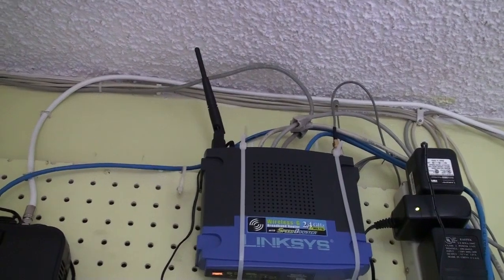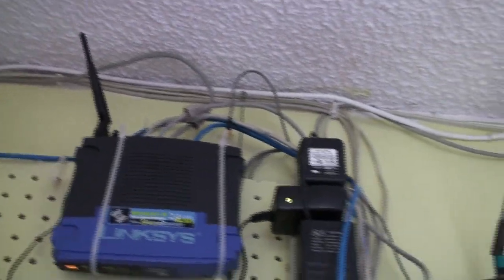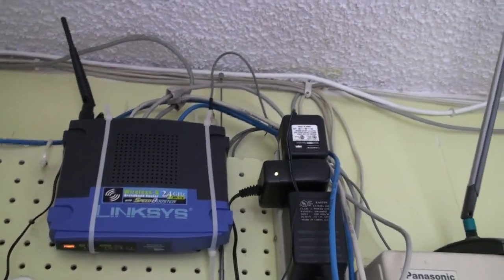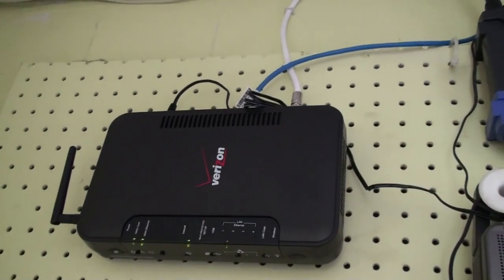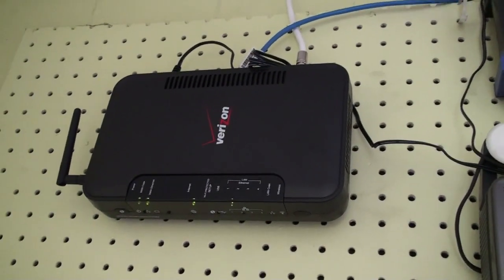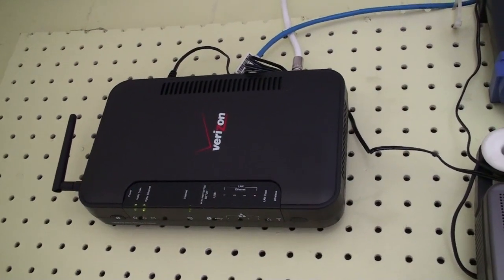The Linksys has two antennas — one is the stock one and I replaced the other one with a D-Link antenna. I don't know if the wireless range improves, but I think it helps a little bit. I'm also going to do a speed test comparison with the old DSL connection versus the FiOS connection to see how much improvement I've made after switching.